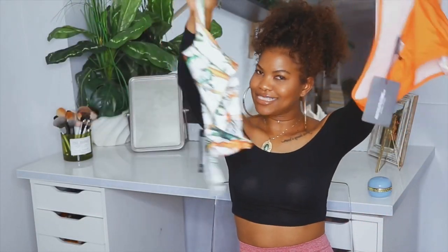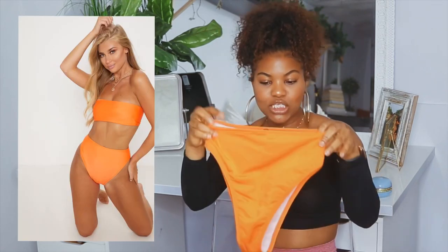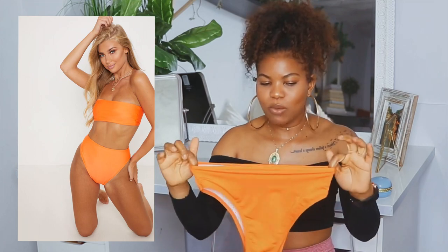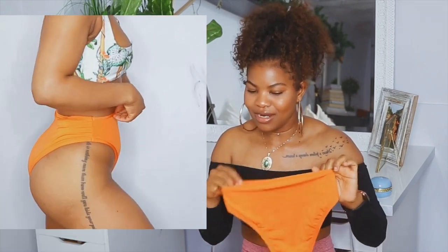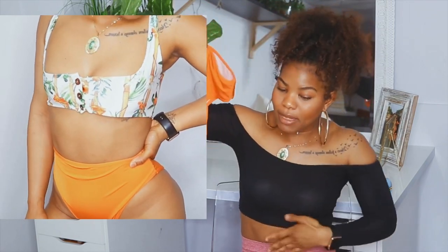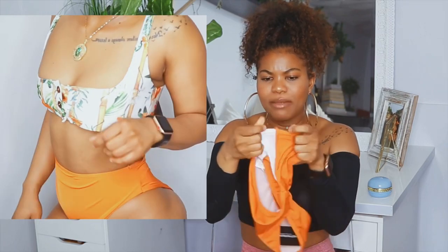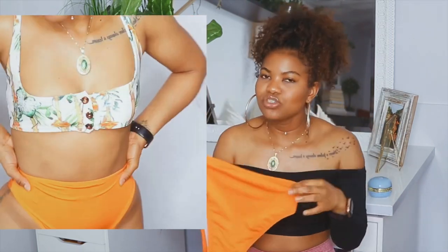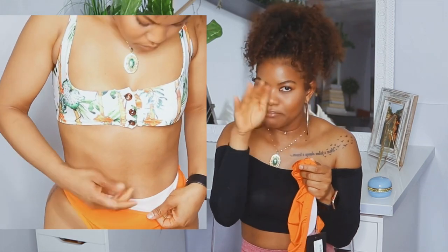Moving on to the next set — I'm dabbling in some colors! We have this orange high-waisted bottom, and this is super high. I think it got higher than the yellow ones, but the waist is a little more snug. When I was pulling these up, my hip area was like 'no, it's not going to climb,' but I forced it and it climbed and fit really nicely around the waist. Look how high these are — from your crotch to above my belly button is where this stops. I folded it over to show you guys.